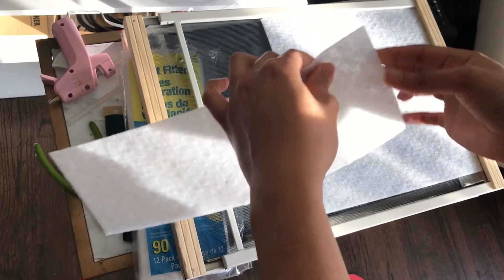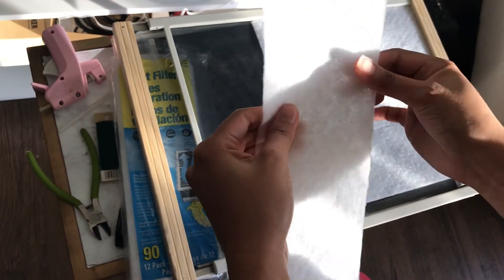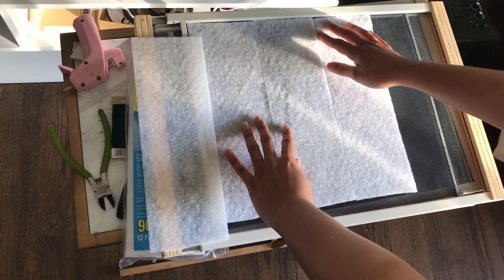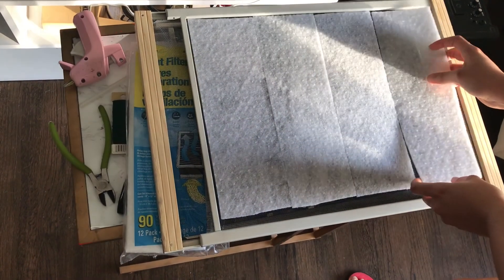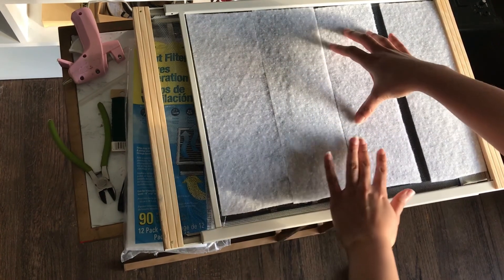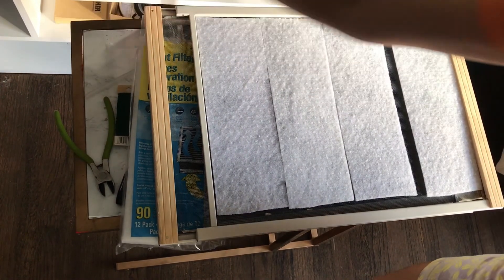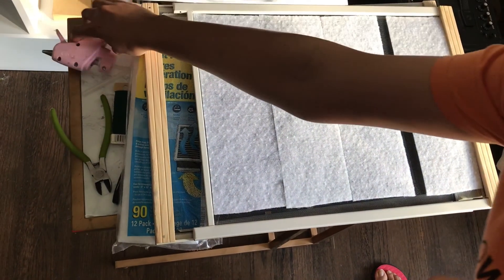I just wanted to show you guys — as you can see, this is a fairly strong filter compared to the one I tested in the stores. I was trying to figure out how to lay them, and I'll do it like this so that it's a little bit more uniform.